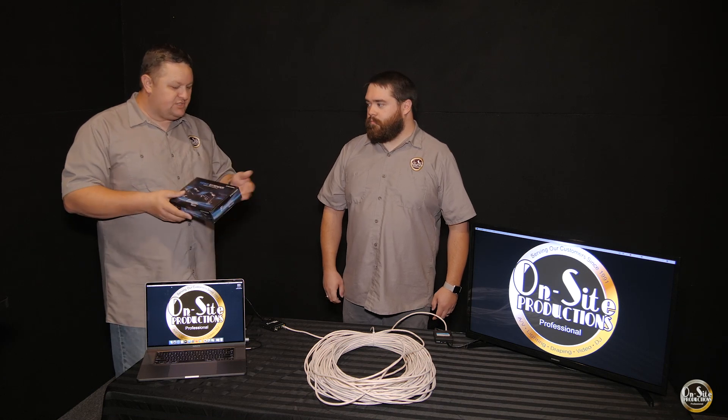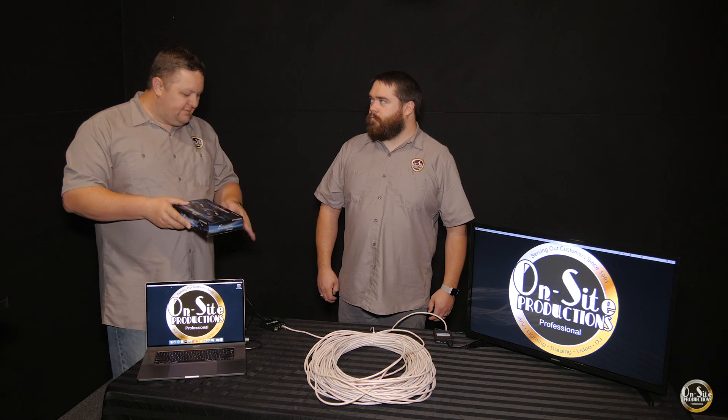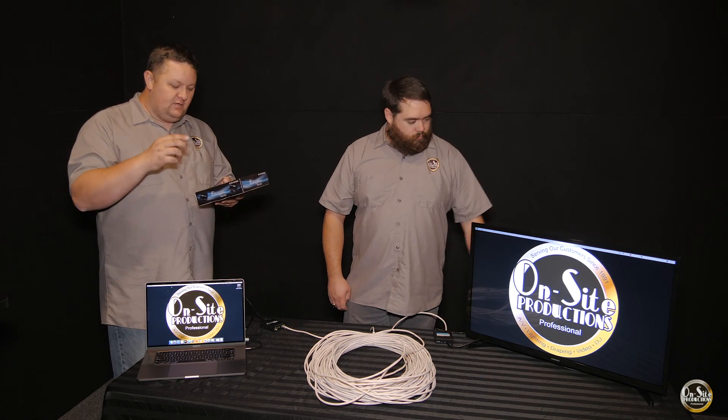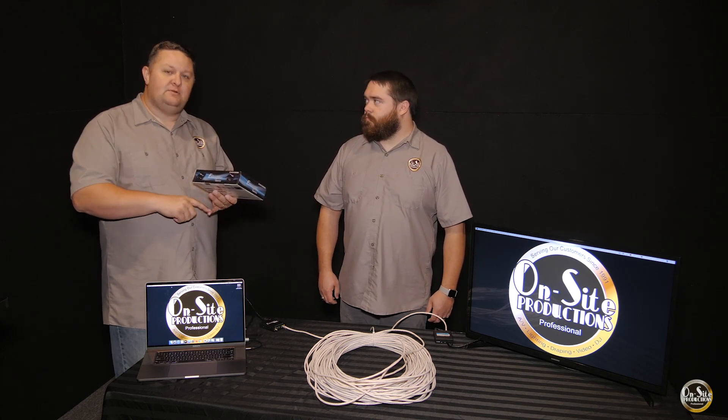This is just super easy. In the box you're going to have three individual boxes — one's going to be your receiver, one's going to be your transmitter, and then you're also going to have a small box that's going to have the power adapters.